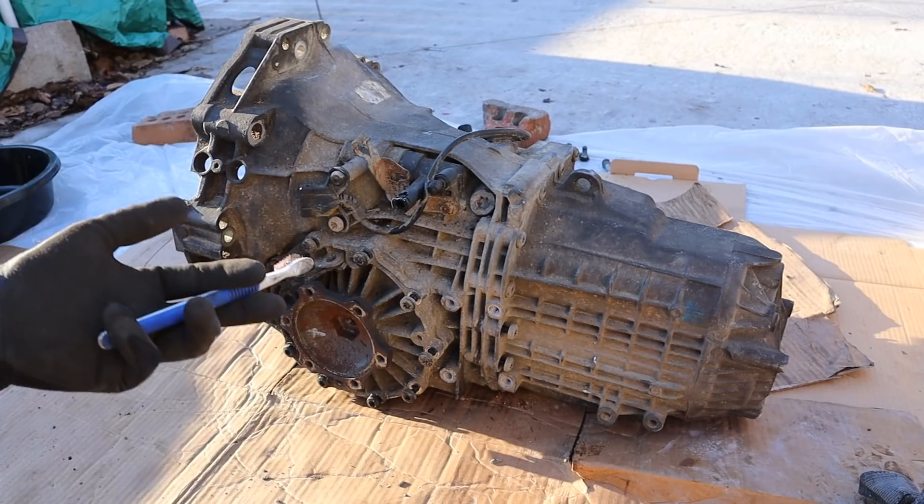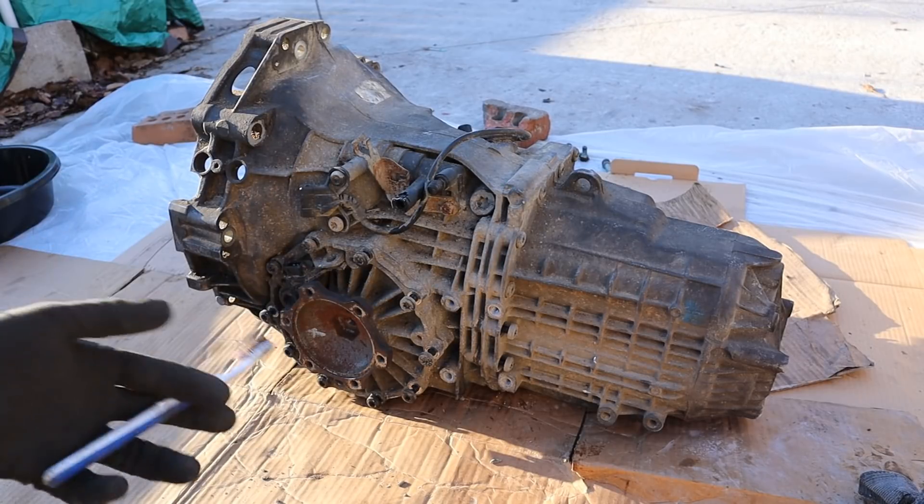Today we're going to be taking a look inside of this manual transmission to see what's inside and how it works.